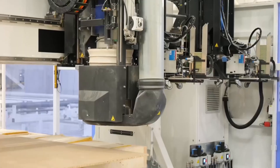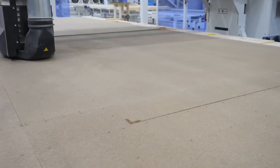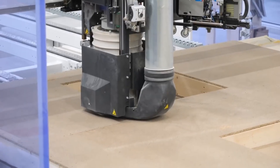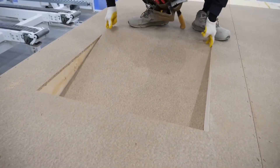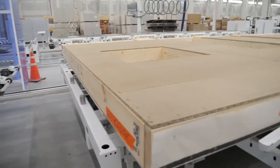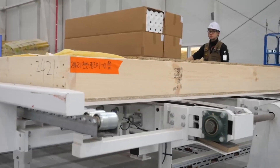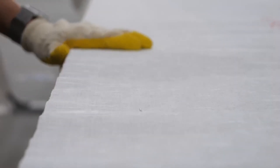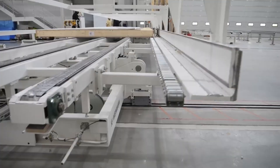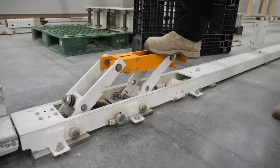Next, a laser-equipped robot cuts openings for windows and doors while trimming off any excess plywood with perfect accuracy. The cut pieces are removed and the completed wall panel is transferred to the next station. Another layer of house wrap is applied to the exterior facing sections that will be exposed once the panel is moved outside. The completed wall panel is then lifted by robotic arms and positioned vertically, ready to be joined with other sections of the home.